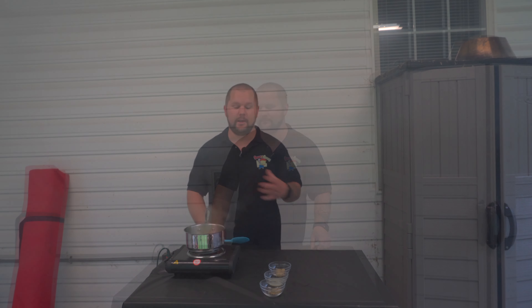Welcome back to Sweet and Savory Barbecue, I'm your host Jamie Trader. Today we're going to be doing steakhouse pork tenderloin on our PK grill. Let's get started. To get our butter started, we've got a half a stick of salted butter.